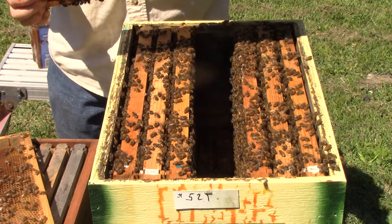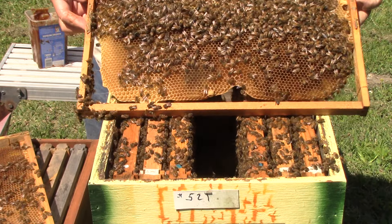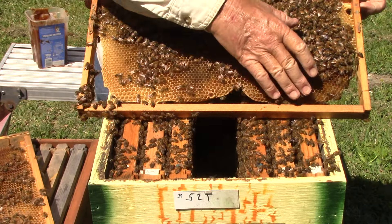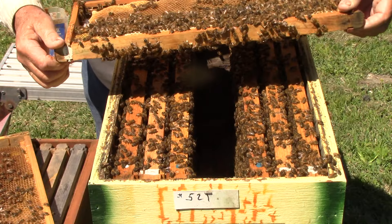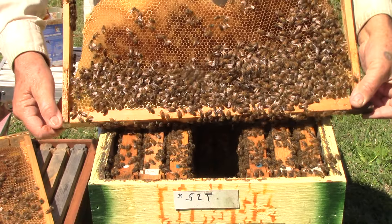Let's see what we've got — a little queen cup down here. Nothing. Got a little queen cup right here — nothing happening. This is all eggs. Some eggs and nectar up here. The whole frame, this side too, same thing. So I need to do something here.